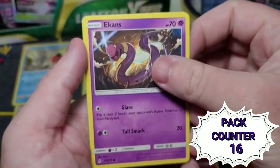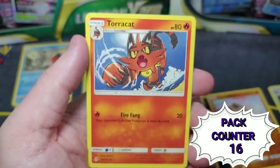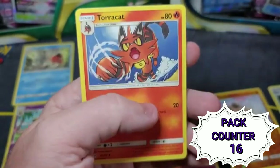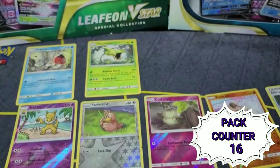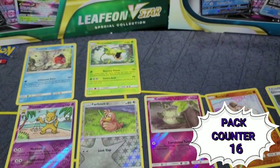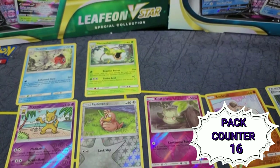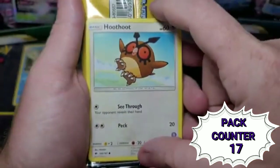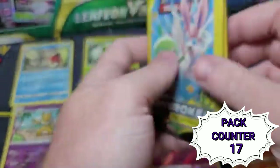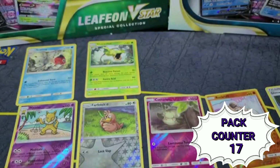Atkins, Carvanha, and Torracat — which is actually Litten. I've been getting a lot of those from eggs in Pokémon GO lately, so that's been kind of cool. Next bonus card is Hoothoot — Hoothoot baby! And Unbroken Bonds and Unbroken Bonds. It looks like they're really pushing the Unbroken Bonds series.